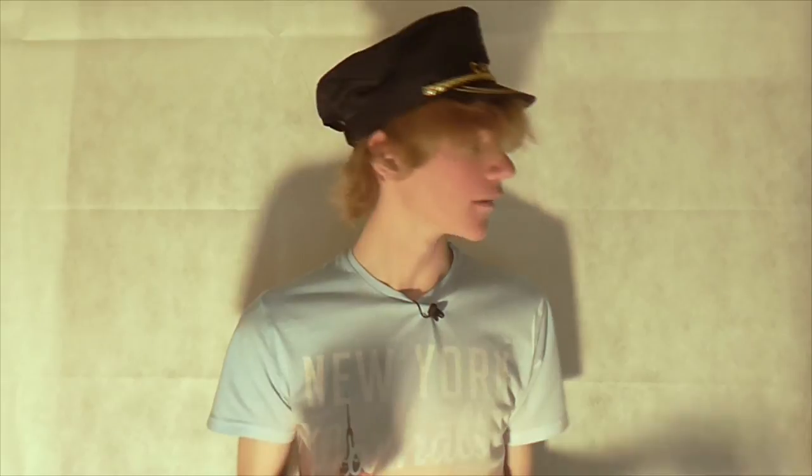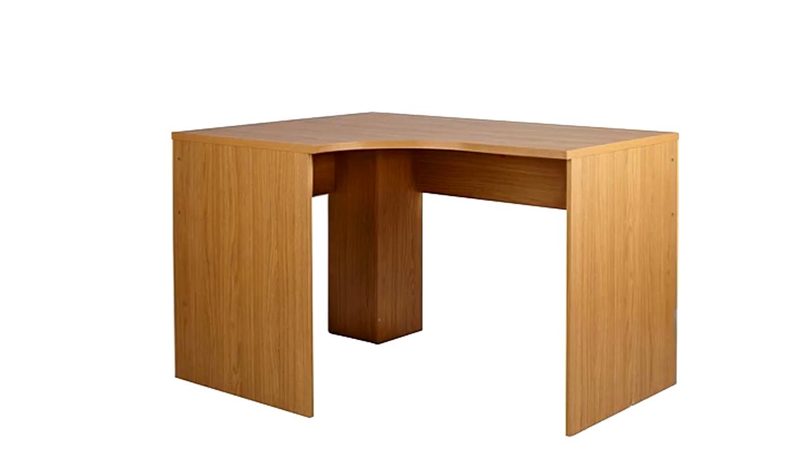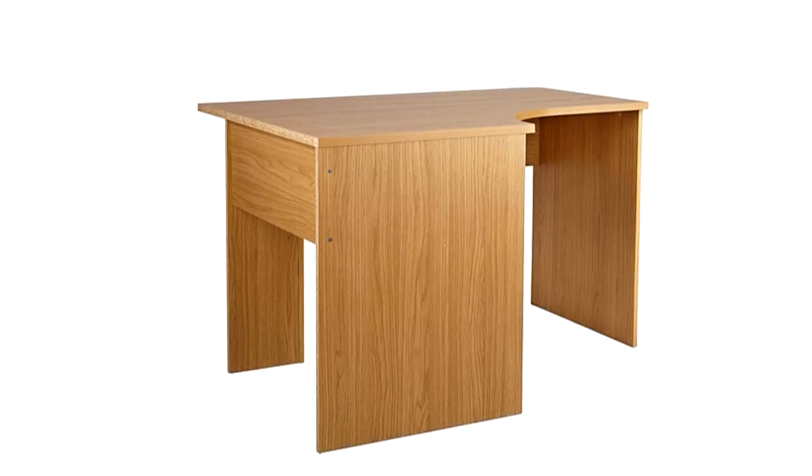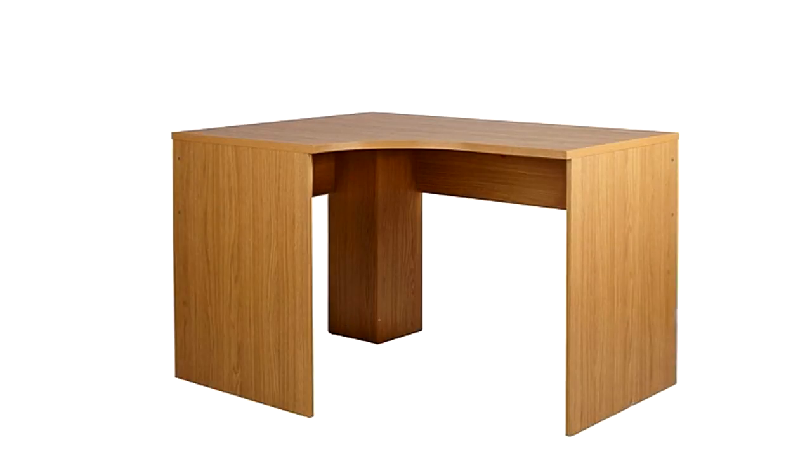So the desk I started off with was actually a very small desk. This is my new upgraded one I got from Argos for about £90. I got it because it gives you a lot more room and gives you a lot more control over what you can do and what you can place on it.